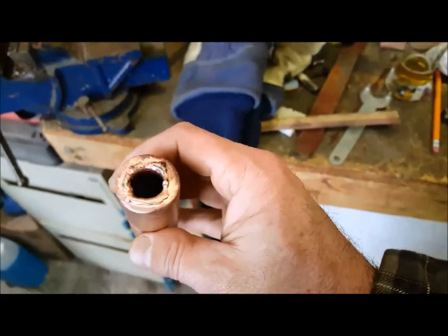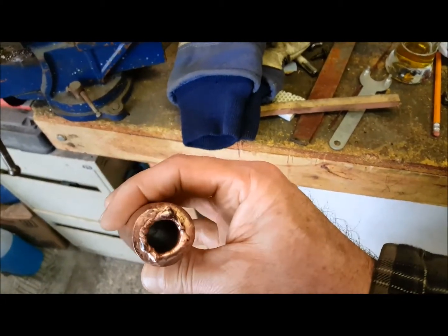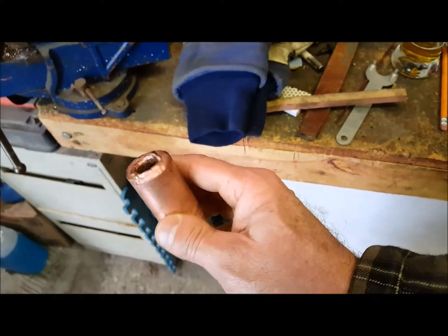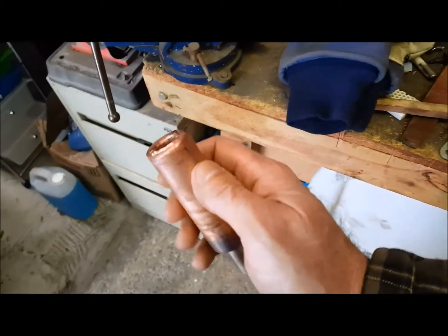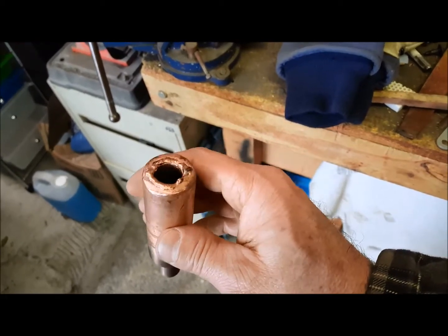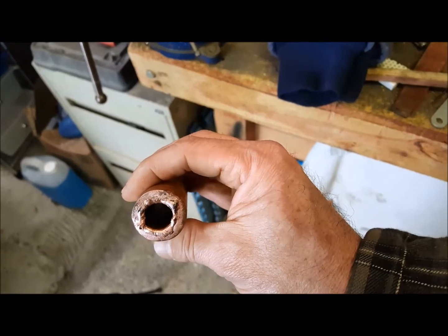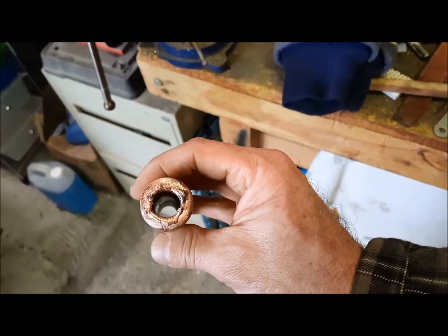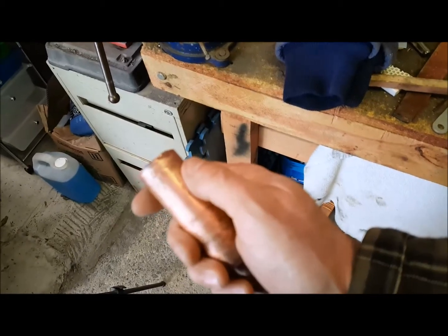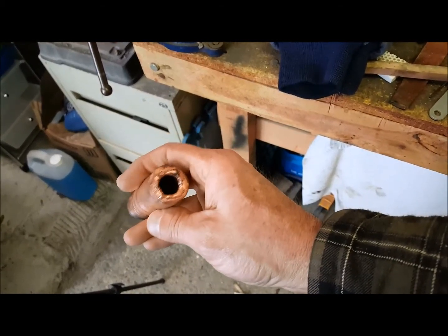I got the piece cleaned up — that looks pretty good. The little nugget that was on the inside popped off while I was cleaning it. I think it looks pretty decent; I think you're gonna be happy. So there you have it — welded copper to copper with the Chinese AC/DC TIG. Thanks for watching, like, comment, and don't forget to subscribe.